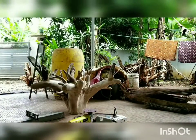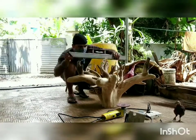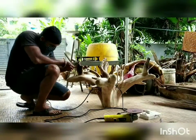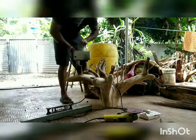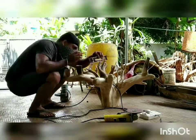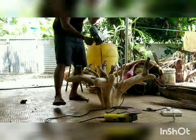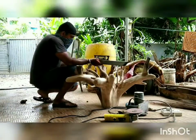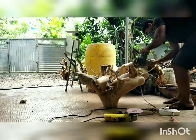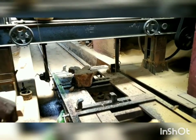Now it is time to level it so that the glass can be fixed on top. A leveler is used and unwanted roots are cut off. He is measuring, marking, and then cutting very slowly and carefully. Removal of extra roots is important so the base can be simplified. After cutting, polishing is done again.